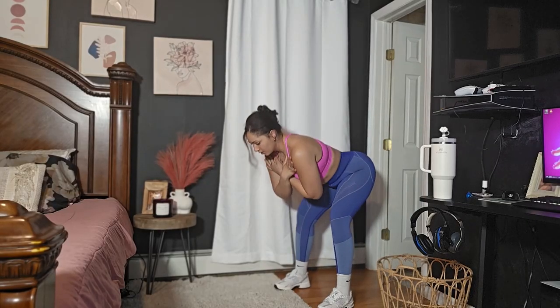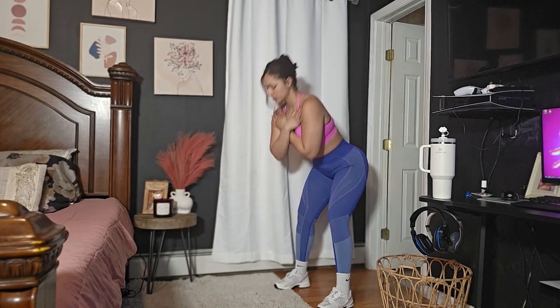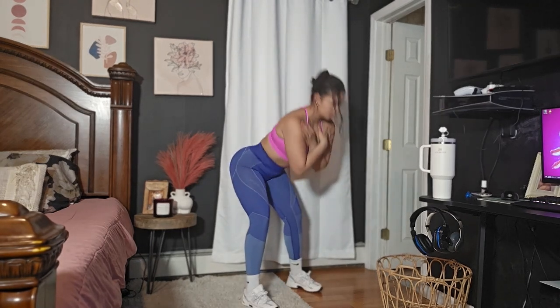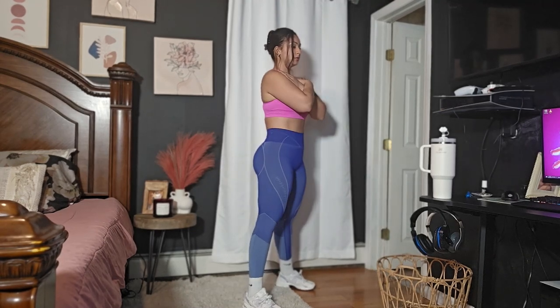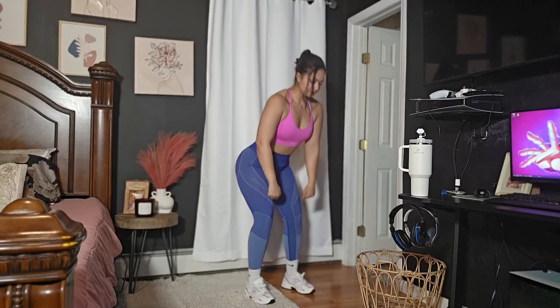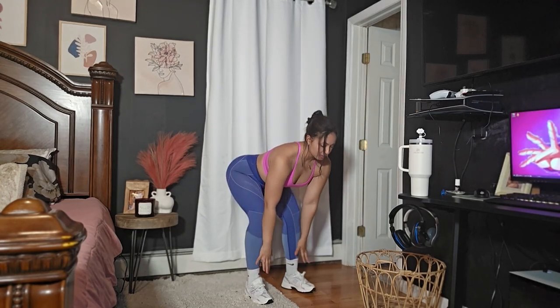Right after your squat, I want you to go ahead and do good mornings. If you have dumbbells, this is amazing — grab your dumbbells, put them across your chest and then just do your good morning. If you don't have dumbbells, that's totally fine. If you don't feel comfortable with good mornings, just go ahead and do a deadlift. If you have dumbbells, that would be perfect as well. Just do the motion like if you do have dumbbells — grabbing your dumbbells and pushing all the way backwards with your hips. Don't be scared to push all the way back and then come back up.